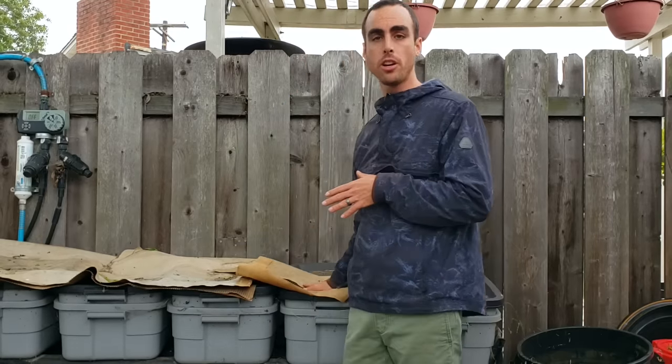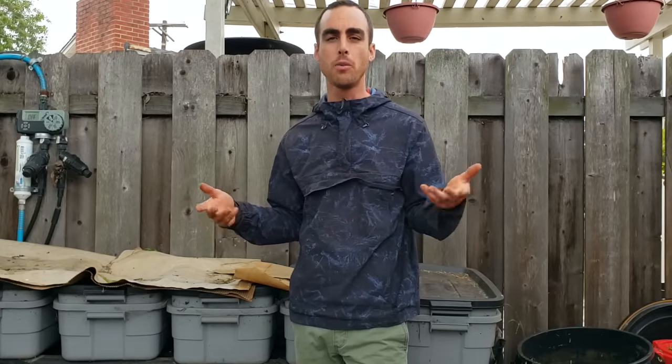Be sure to check out the links in the description for my worm video all about how to build this three-tote system, which is really easy to build and very low maintenance. I only deal with it about once every three months when I harvest and do this job of changing the bins over and resetting them.